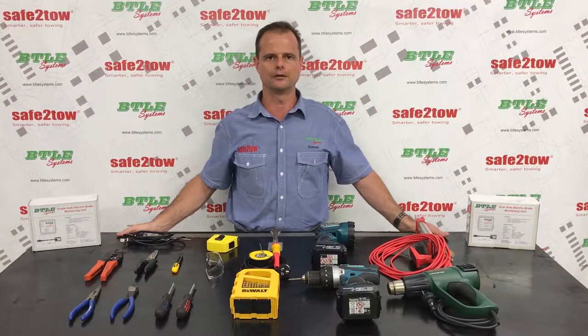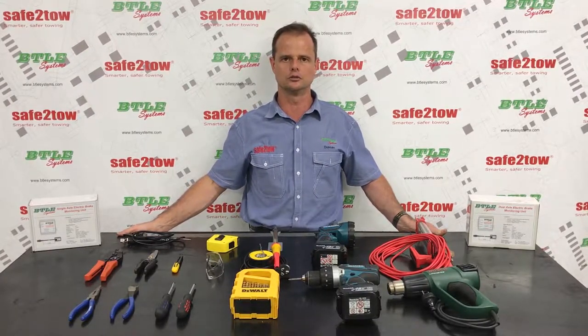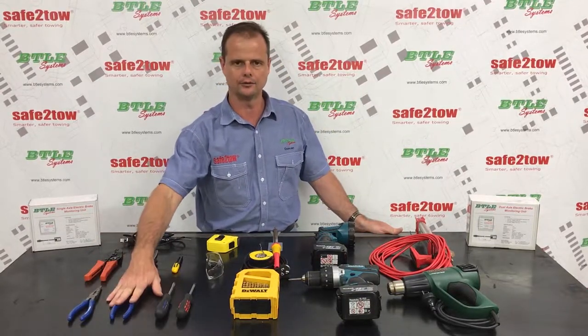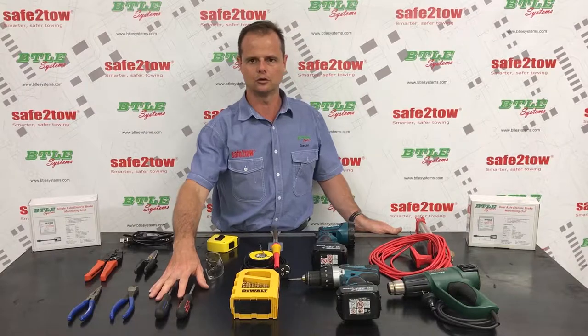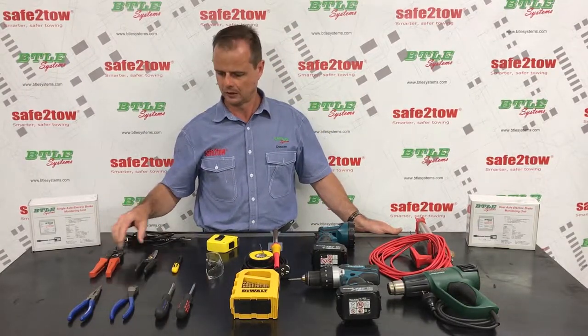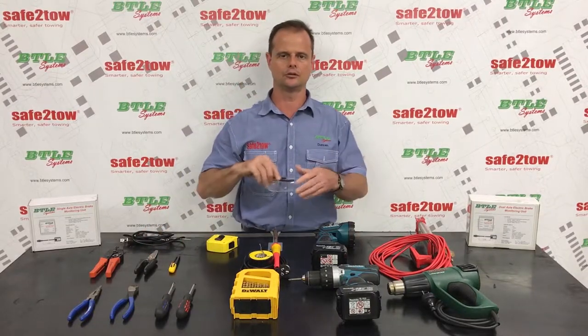In terms of the tools I've got here in front of me today, there's nothing too exotic — all standard tools that you'll find in an auto electrician's toolbox. We've got some pointy nose pliers, side cutters, Phillips and flat blade screwdriver, a good quality ratchet crimping tool, some scissors, a knife, and some safety glasses.